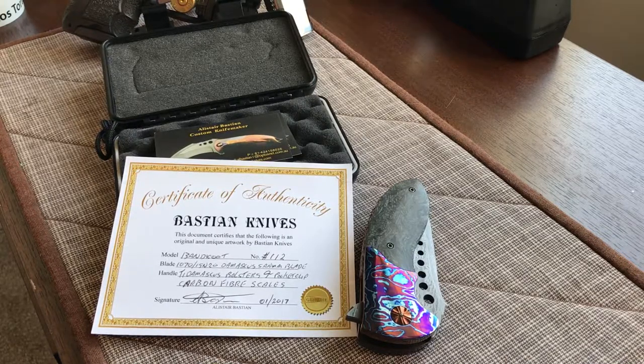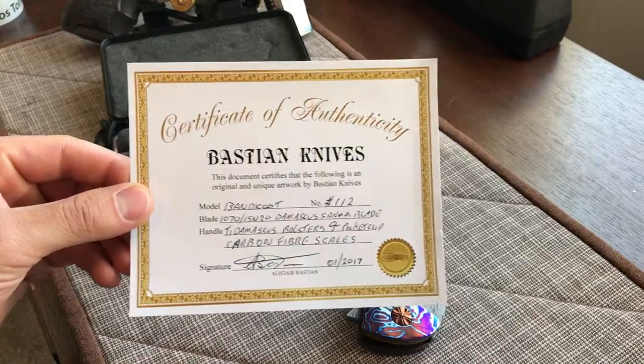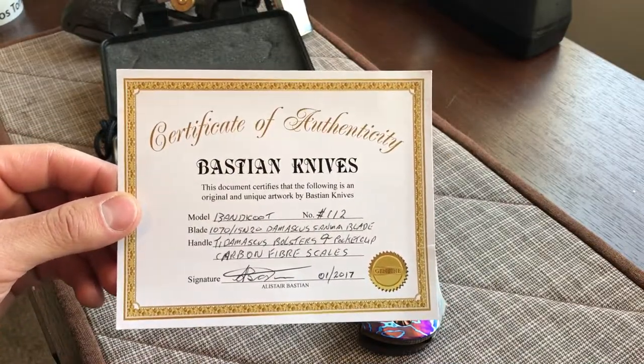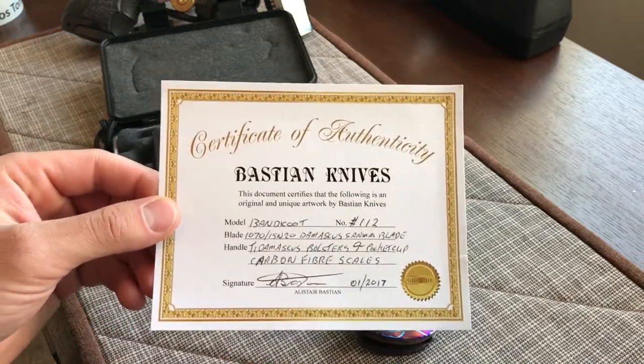This knife I purchased - I'd been following it on Bastian's Instagram page, which is Ally Bastian, and he finally completed it. I thought it was a custom order for a customer, but it turned out it was a flash sale. With the time difference, I think I picked it up at maybe midnight his time, so he was probably pretty surprised at how fast I jumped on it. I'm super happy with how this one turned out.